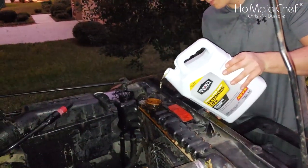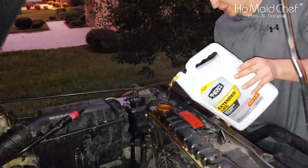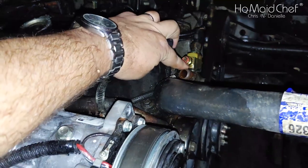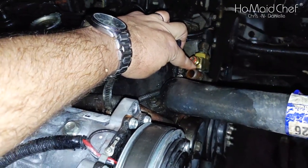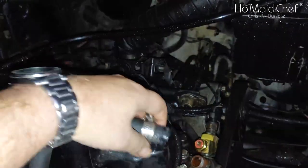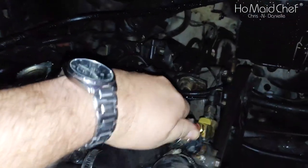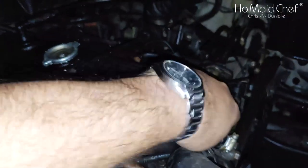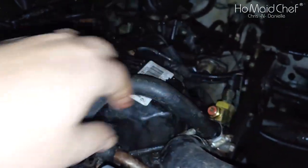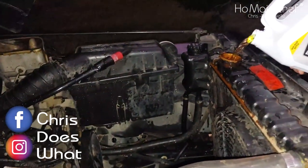We're going to try to put it all in the engine. You want to make sure you get the water all the way up to the top before you put this on, or else you'll overheat your engine. Now fill it up. Okay, now we should have all the air out of our system. Now we have to tighten this hose back right here and start the Jeep.